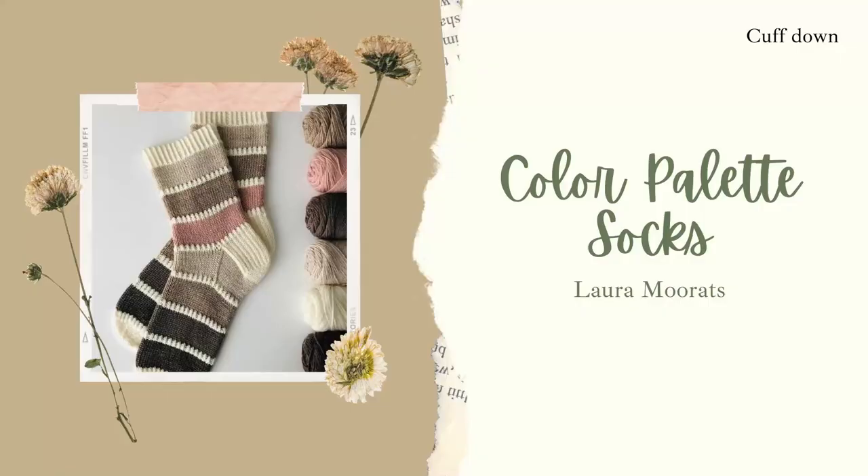The next pattern is also a cuffed-down pattern — the Colorwork Palette Socks by Laura Moretz. I've seen these before on Instagram and Pinterest and I think it's a great pattern when you have scraps of sock yarn or mini skeins from an advent calendar. You can really have fun with the colors. I want to try making these once I have more scrap yarns from the socks I've knit over the year, so this will likely be toward the end of the year.